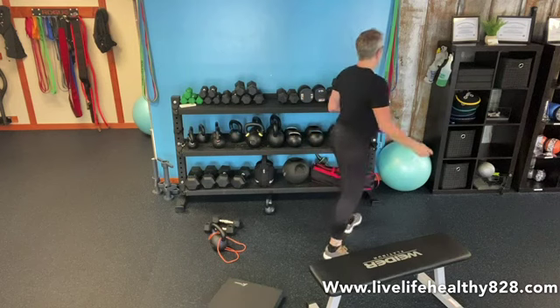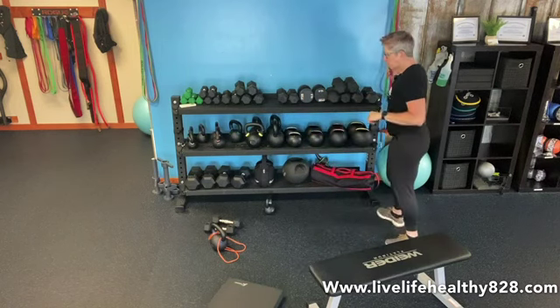Now we're going to get into a little bit of higher volume. We have five rounds of these exercises — a set of ten, then fifteen, twenty, twenty-five, and a set of thirty. We're really going to get the heart rate up and work in the higher intensity section of the workout.